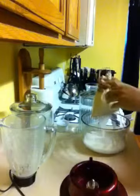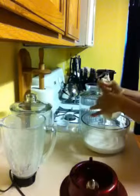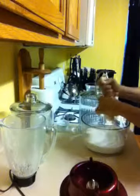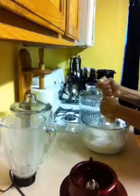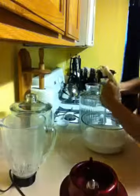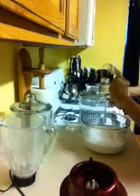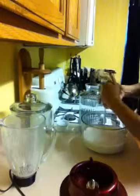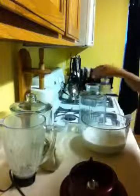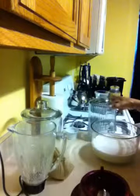I'm going to squeeze all of it out. Make sure your hands are clean. Then I'll pour this into my container. I'm going to put this in the fridge and it will be ready to go.